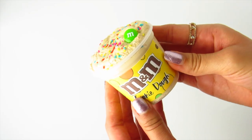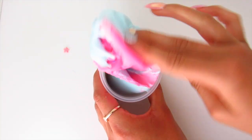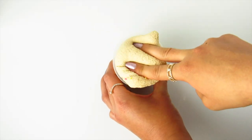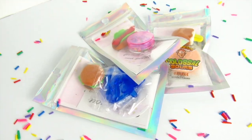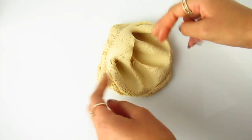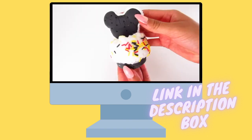Hello everyone and welcome back to another video! Today I have another slime restock for you guys. I am so excited for this restock because I'm bringing back some slimes that you guys loved. All orders that include slime from my shop will be coming with a slime care pack that includes a business card, slime deactivator, a coupon code, a thank you note, and some extras. My slime shop will be linked in the description box down below, so don't forget to check it out.